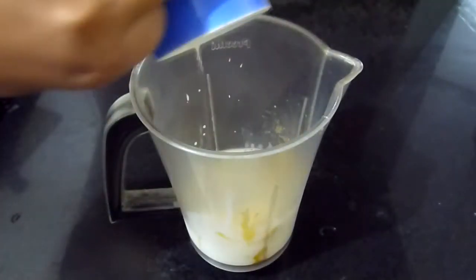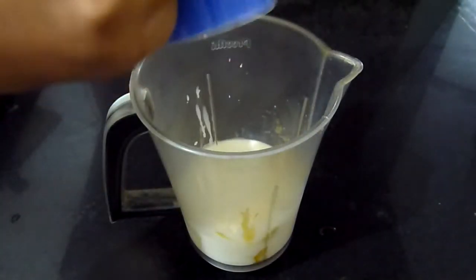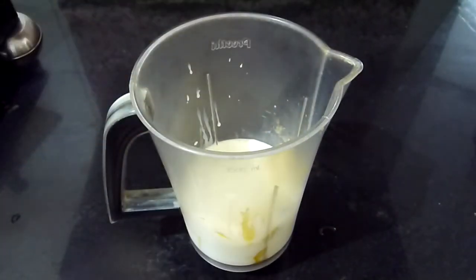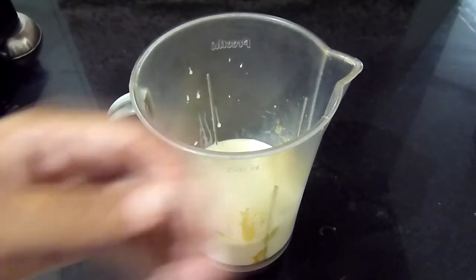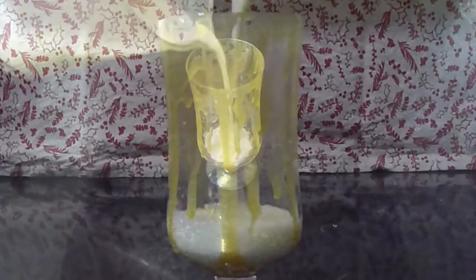Next, add in a cup of milk, followed by half a cup of heavy cream. If you want it to be super thick, keep the heavy cream, or else replace it with normal milk. Blend all this together.